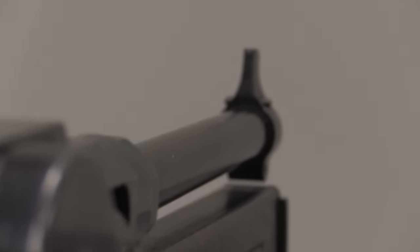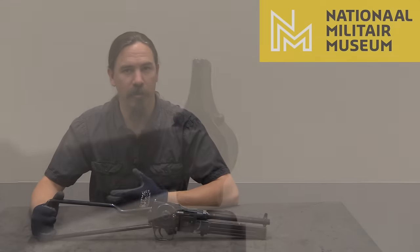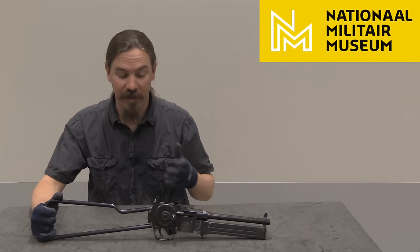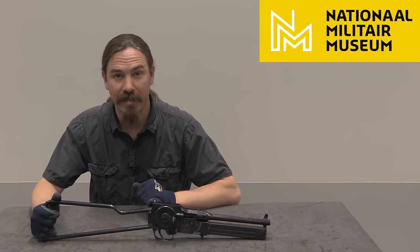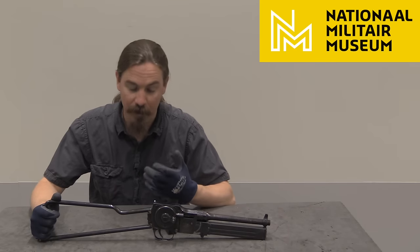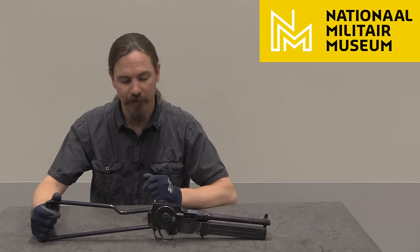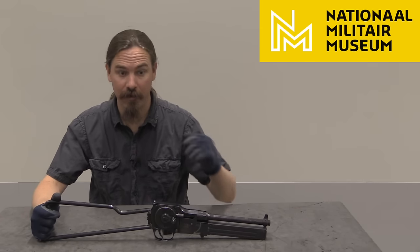Dubuis originally designed this gun for the 7.65x20 French long pistol cartridge — the cartridge they used in the 1935 pistols and in the MAS 38 submachine gun. That variation of the gun actually used MAS 38 submachine gun magazines. However, he apparently realised quite quickly that no one was interested in another submachine gun in 7.65x French. That cartridge was obsolete right at the beginning of World War Two, much less at the end.